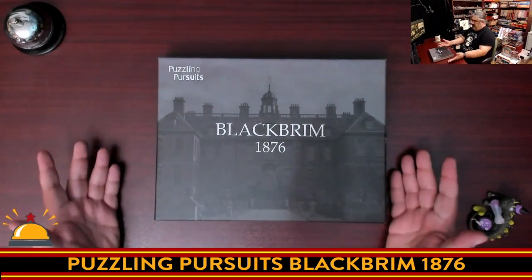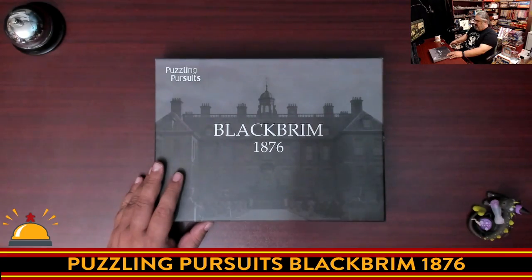So there you go — Puzzling Pursuits, Black Brim, as much as I care to show. I had a feeling there wasn't going to be a lot I could show off here. I like that I kind of flipped through the corners of things to test the different textures. There was definitely a postcard texture in there, a newsprint newspaper feel, and obviously some postcards and things like that. No clue what's in the second part, but it was much thicker.